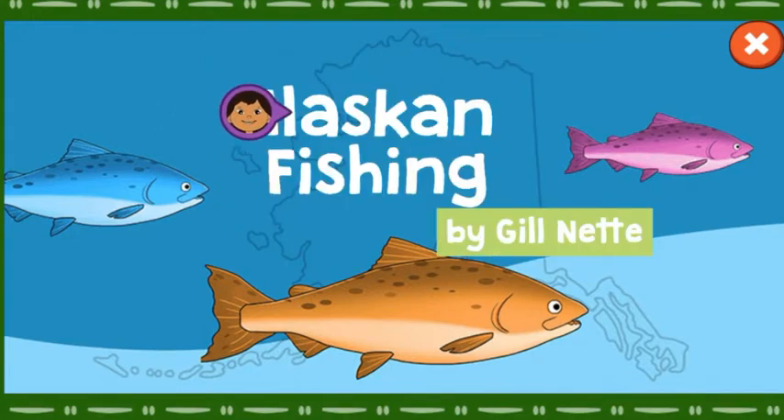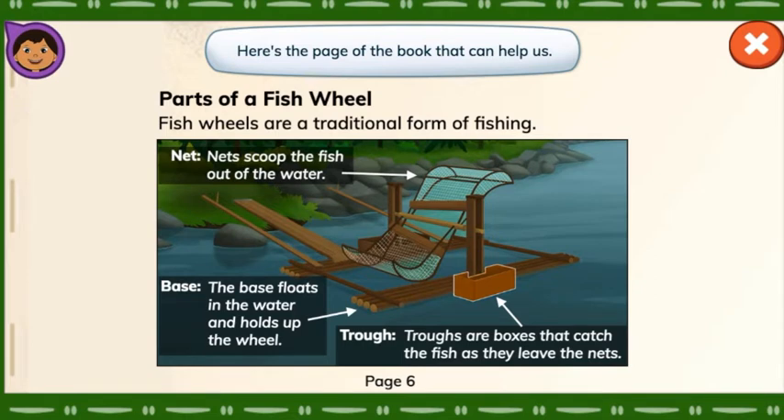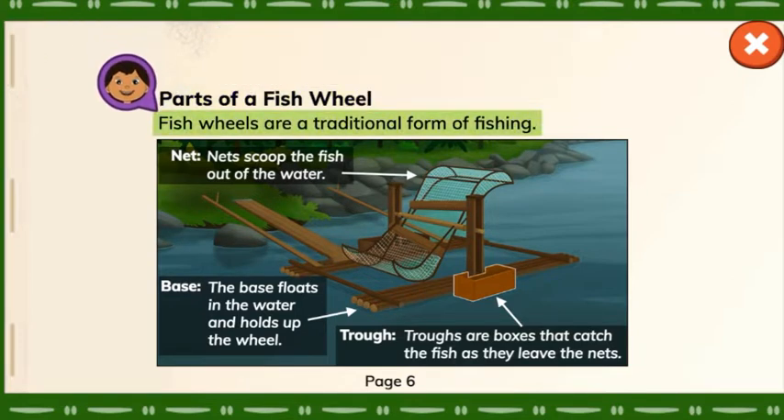Alaskan Fishing by Gil Nett. Here's the page of the book that can help us. Let's read the book to find out which wheel has all the parts it needs. Parts of a Fish Wheel: fish wheels are a traditional form of fishing.